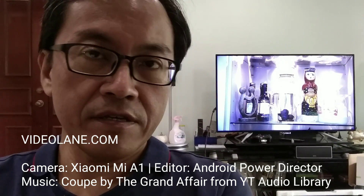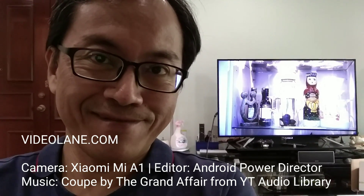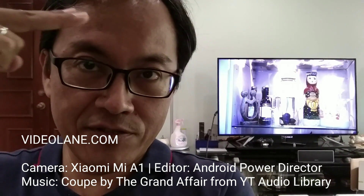Feel free to comment and ask questions. In the meantime, subscribe for more of my testing videos. This is Adrian Lee from VideoLane.com.